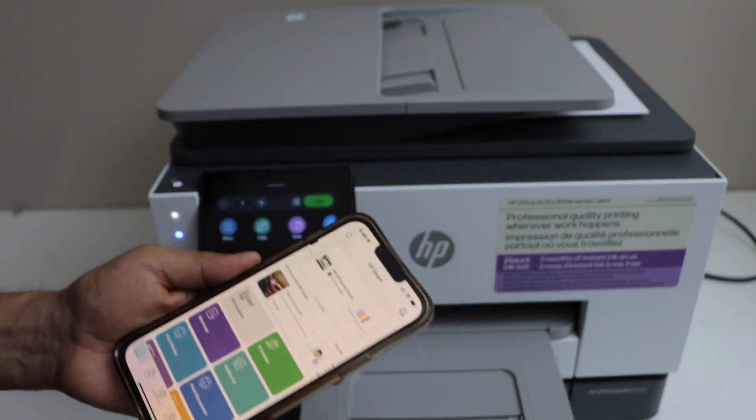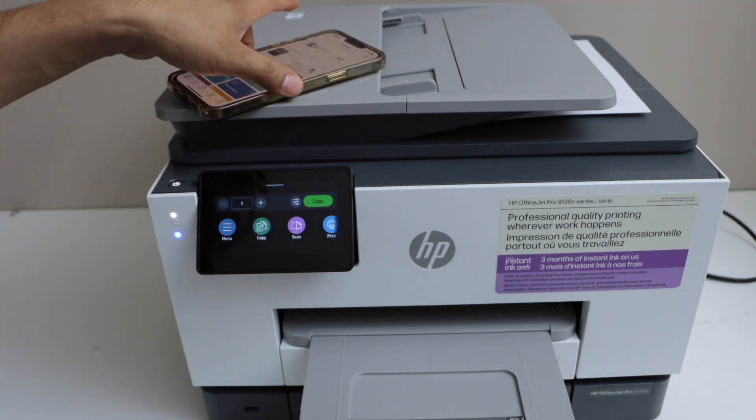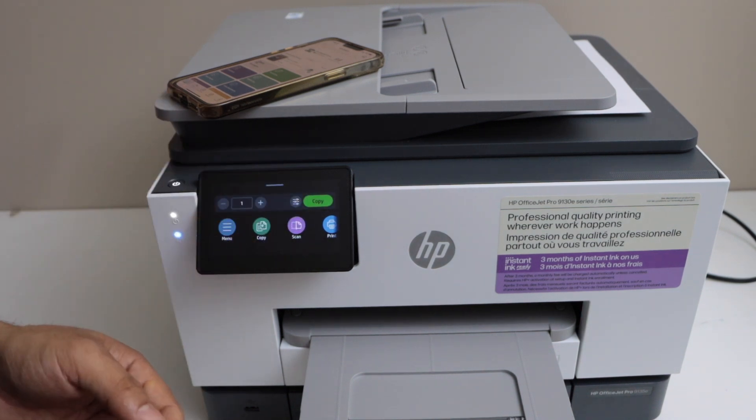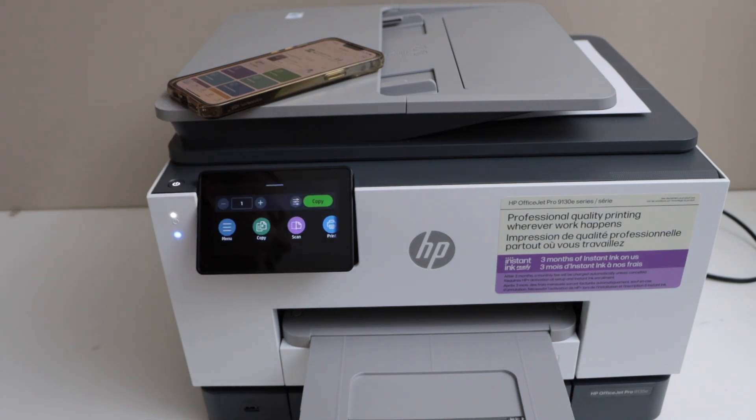This is how we can do the quick, easy, and complete setup of your HP OfficeJet Pro 9130e series printer using your home or office Wi-Fi network, just using the display panel and a smartphone. Thanks for watching.